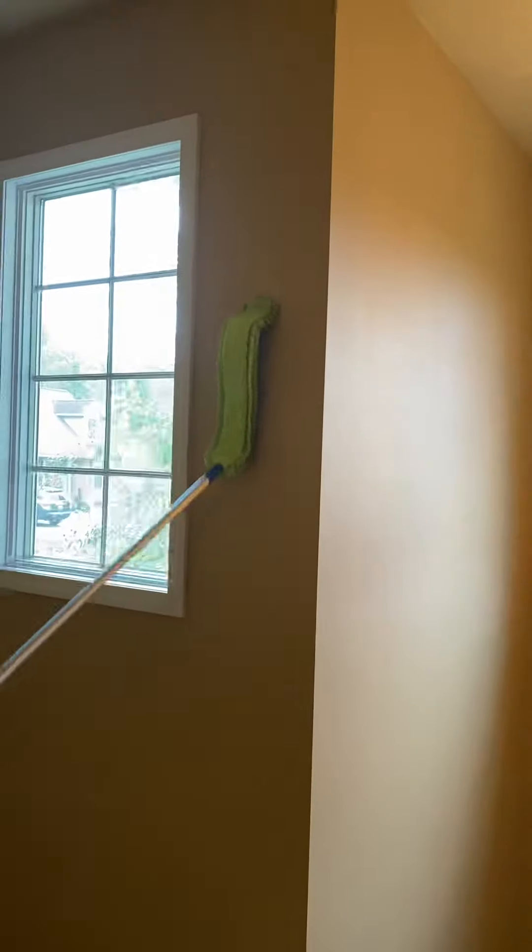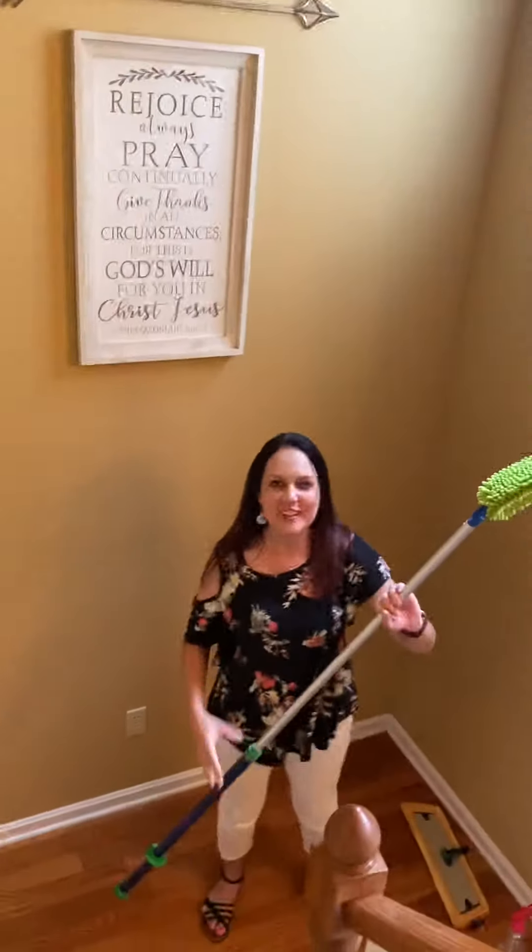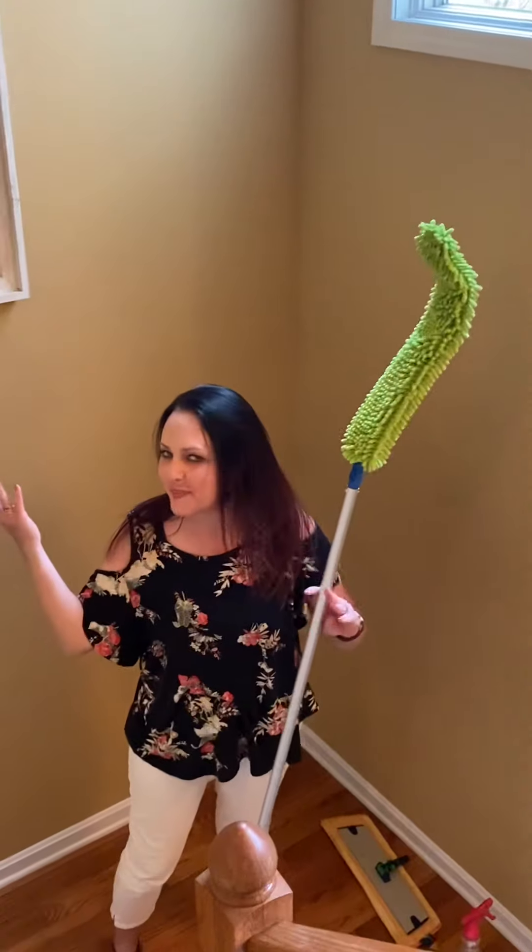You guys, my spot's gone! Another problem solved by Norwex. Thanks for watching!